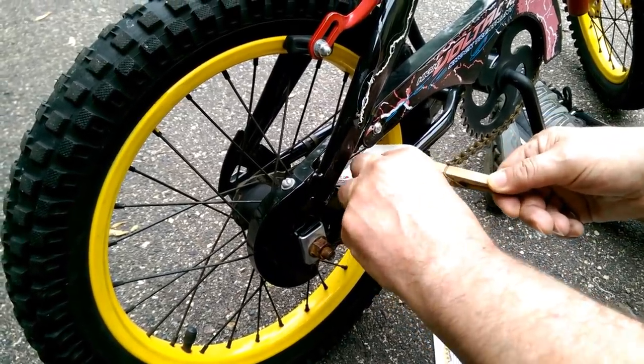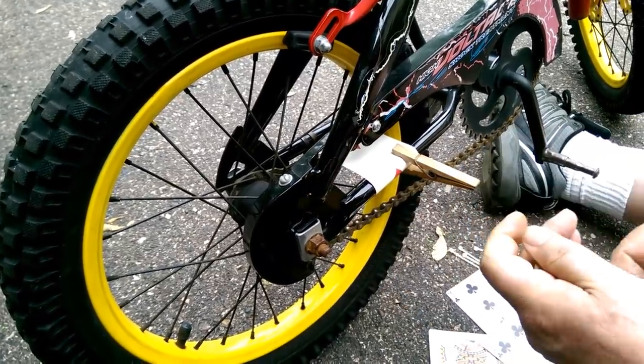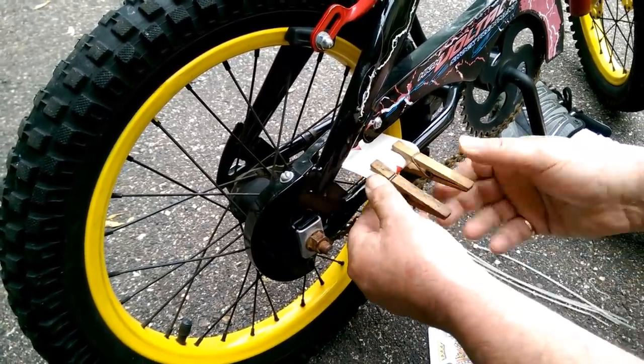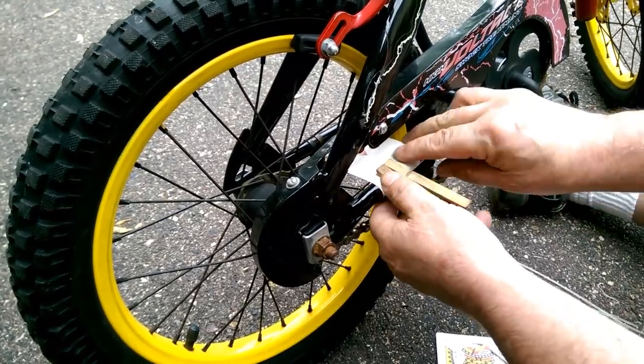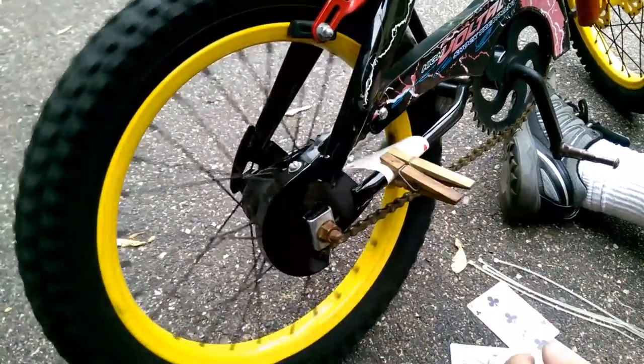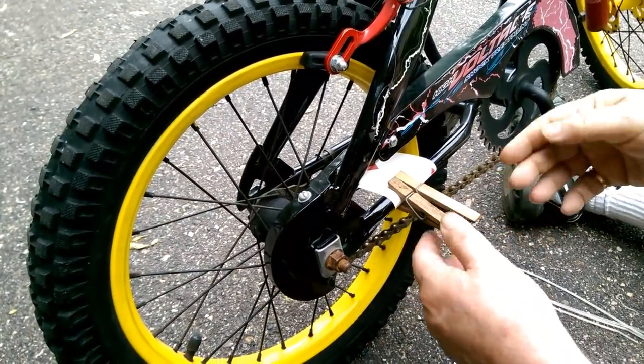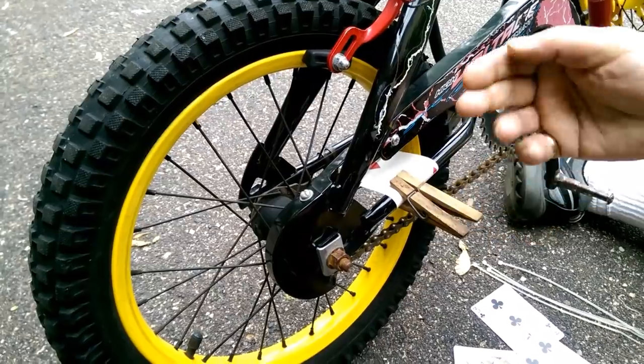With the clothespin, you can just pull that over and put it on there like that. You can put three or four of them on there if you want to hold it, and you get that sound. Now they won't come loose. You got to watch, so when you're pedaling you might kick that off.